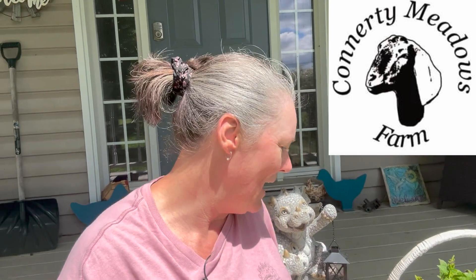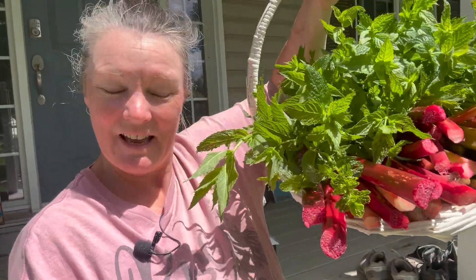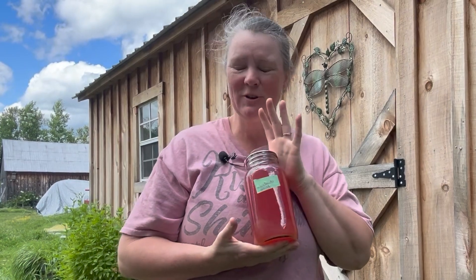Hey everybody, Ricky here from Conor New Meadows Farm, located in Ontario, Canada. If you're new here, welcome. If you're returning, welcome back. Today we are going to take mint and rhubarb and turn it into a rhubarb mint drink that you can enjoy year-round, because I'm also going to show you how to preserve it and put it in your pantry so you can have the sweet taste of summer in the middle of winter. Let's head out to the garden and go grab some rhubarb and mint.